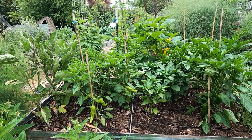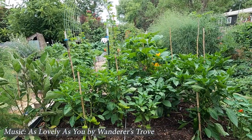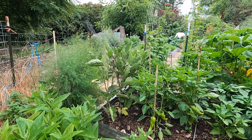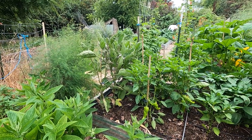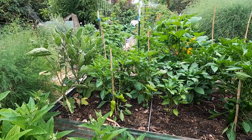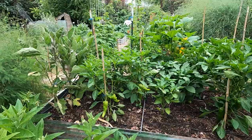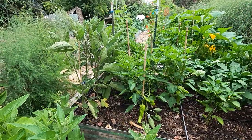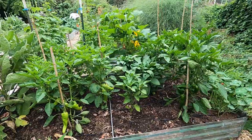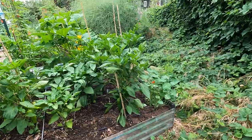We are currently standing in what we refer to as the perennial garden, which is no longer really a perennial garden. It's where we have raised beds and also some fruit trees and things, which are the perennials. I'm standing at the far north end right now. This is my home pepper bed. I have in here shishito peppers, cubanelle peppers, bell peppers, and Carmen, which is a sweet bullhorn style pepper.